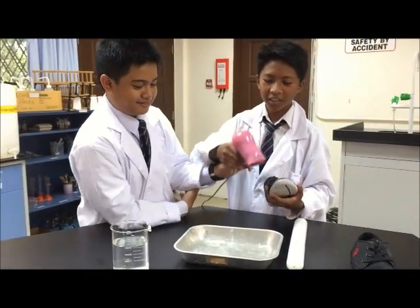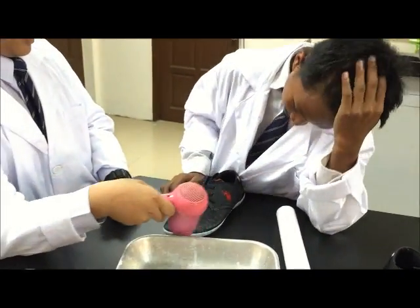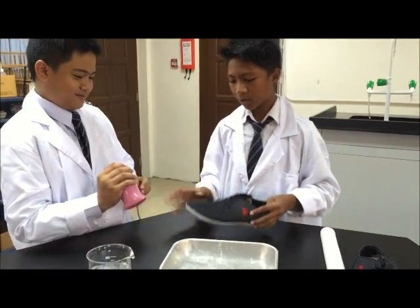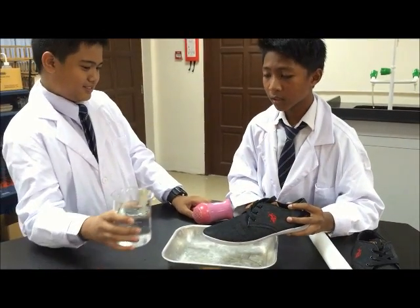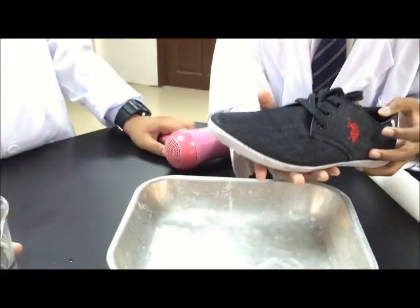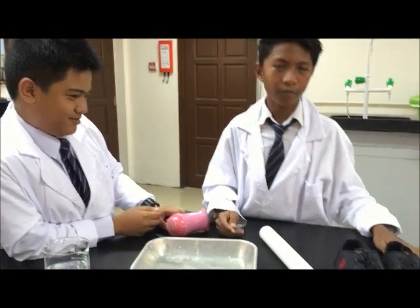Okay, we have dried the shoe. After that, the shoe looks different. Let me try it. The water touches the shoe but does not get inside the shoe. So the shoes are waterproof now.